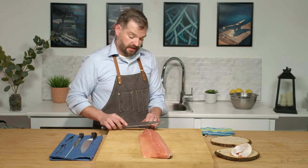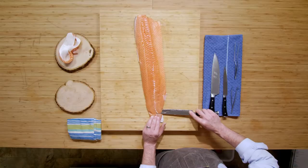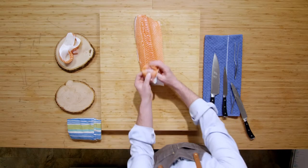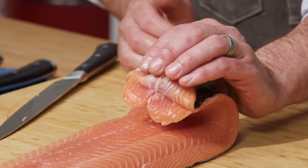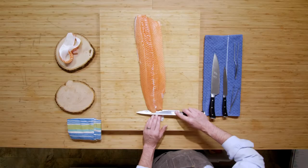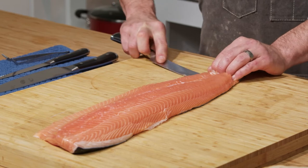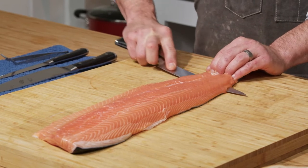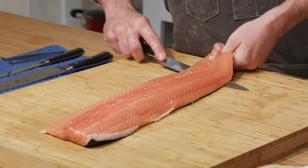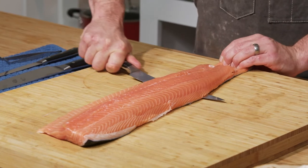For skinning, what I like to do is start at the back where the tail would be. I'm just getting under the skin but leaving a little notch here that my fingers are going to rest on — this is going to hold the salmon in place when I'm pushing my knife through. Now I'm going to take my blade and push down to get underneath the flesh and between the skin, pressing my blade down so it's as close to the skin as possible.